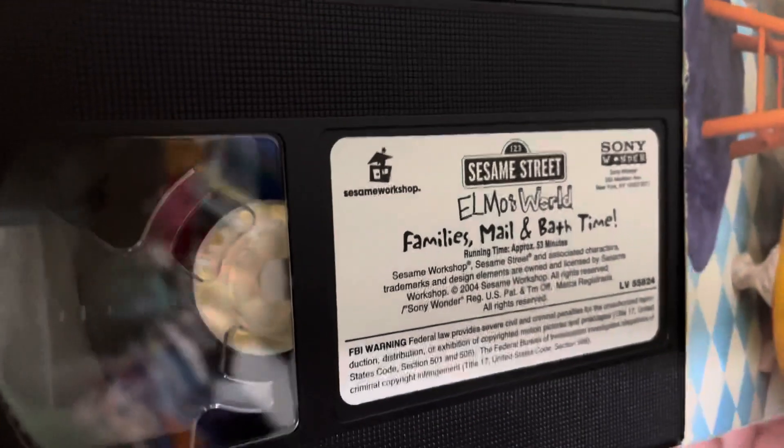Tape. Sesame Workshop, Sesame Street, Sony Wonder, Elmo's World — Family's Mail in Bath Time, 53 Minutes.